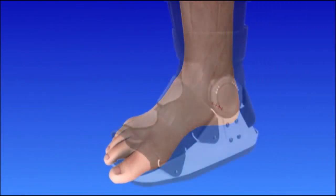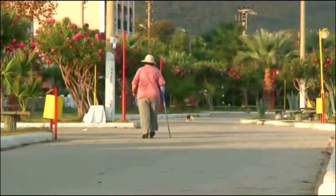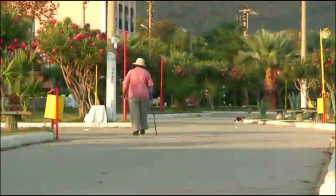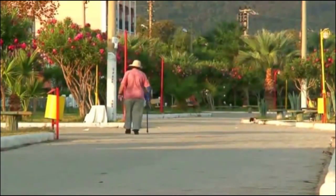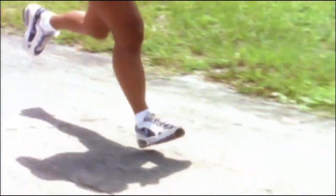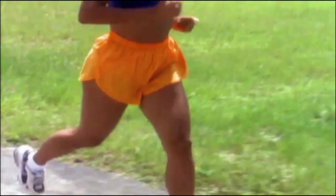You will wear a protective splint or cast while your foot heals. You will not be able to put weight on your foot for about 6 to 10 weeks. You may need to use a cane or wear a special boot when you first begin walking. After recovery, choose your shoes and activities with care. Your doctor can recommend heel pads or special shoes that can help.